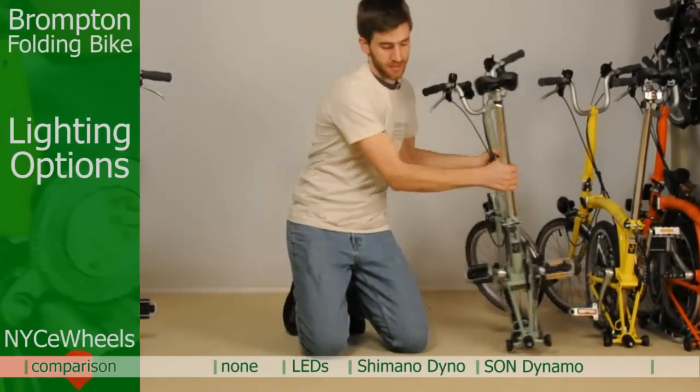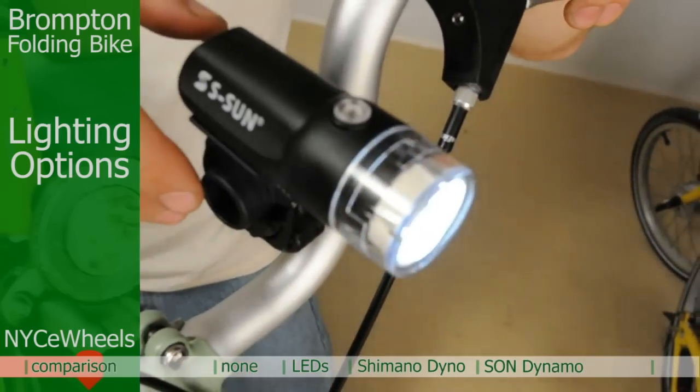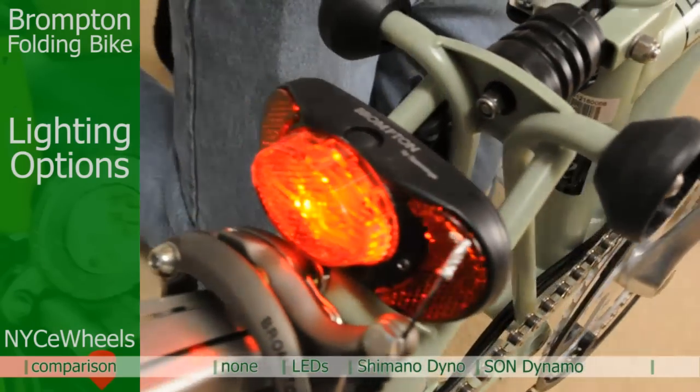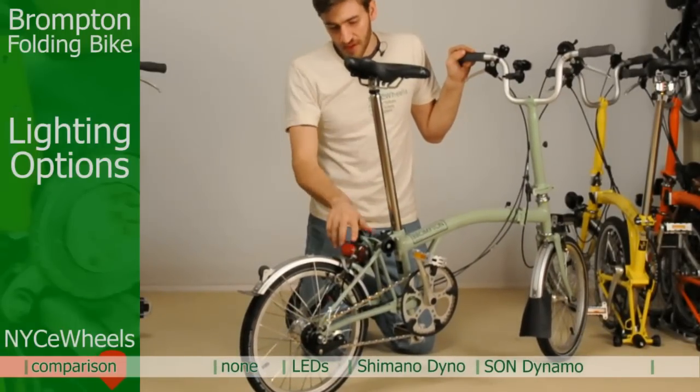Let's take a look at the lighting set. Here we have a front light that has a flashing and a steady beam. Then you have a solid rear light just like that, and you can see there on and off — this one is just solid.